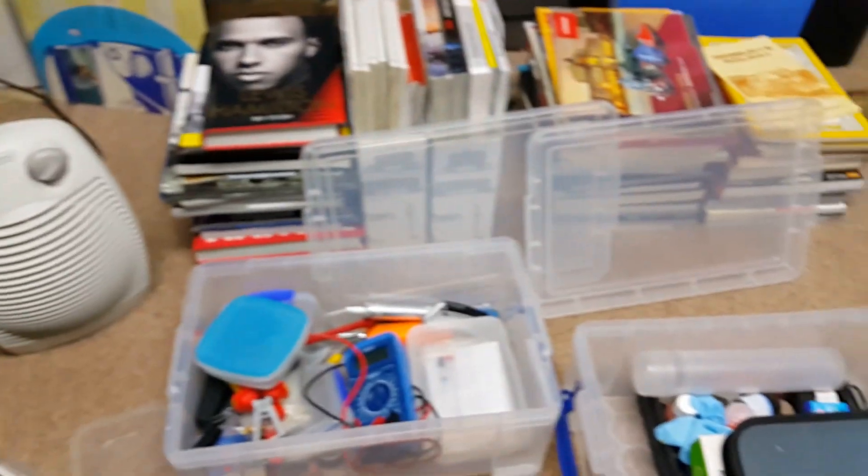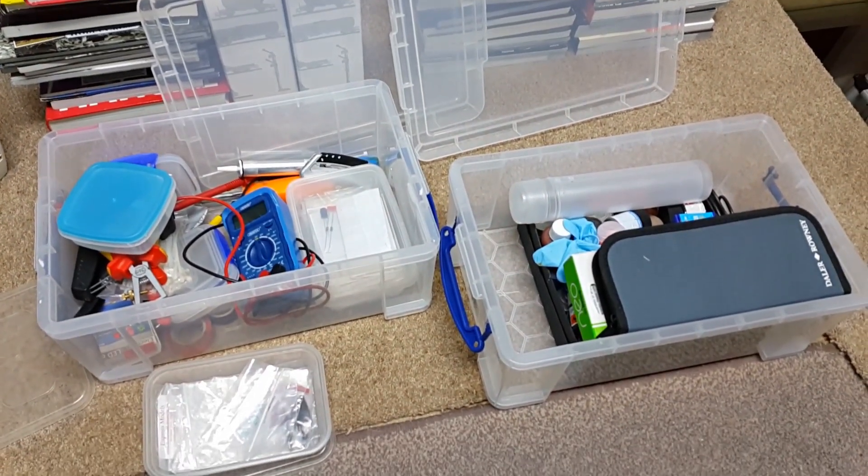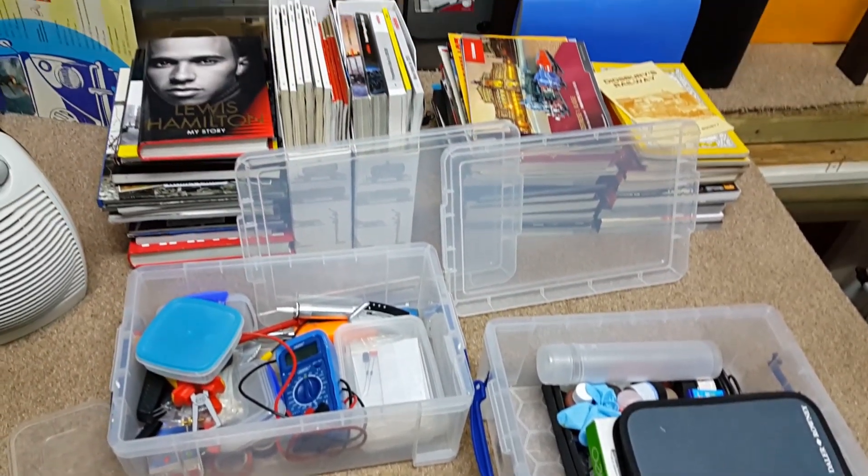I've just got these types of boxes, storing various small bits and bobs, trying to keep everything as tidy as possible.